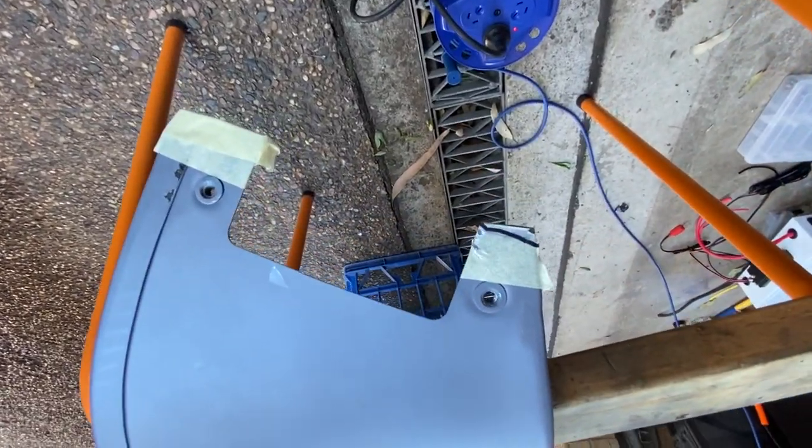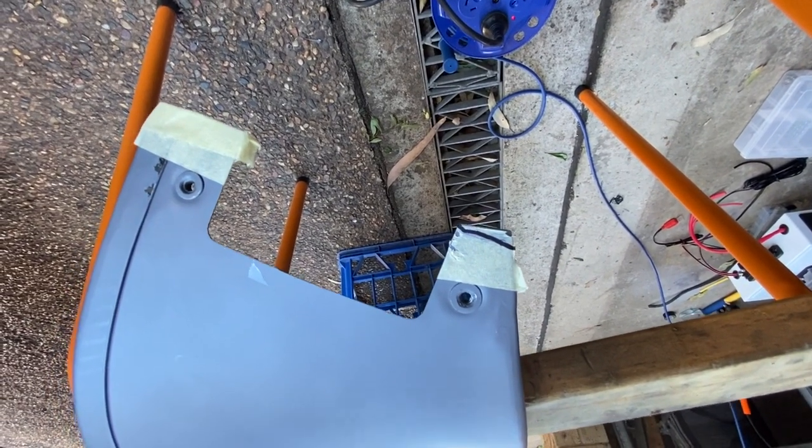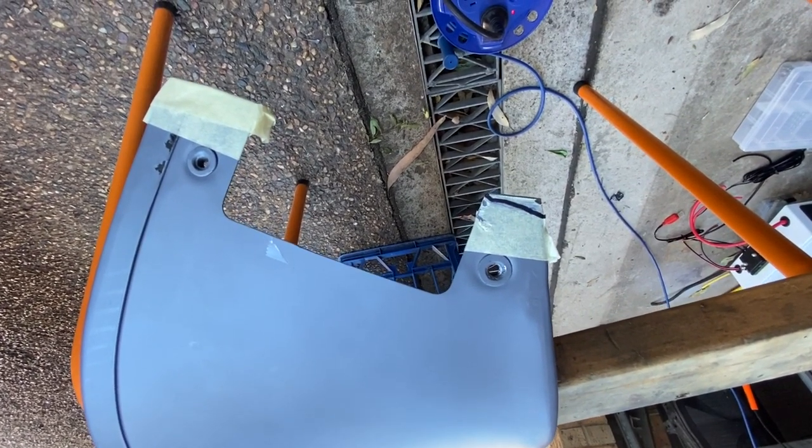On the other side we're going to do the same thing and just straighten it off a little bit. Hopefully that 5 millimeters will give us enough room to rock it back far enough that it should fit.